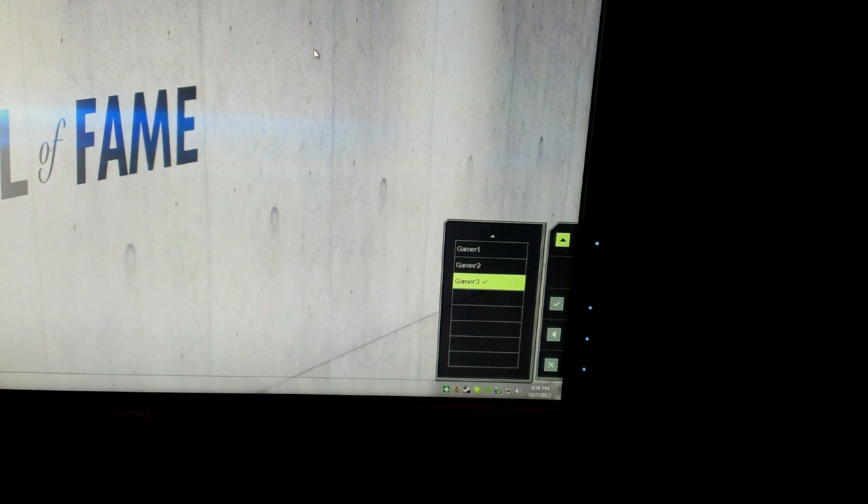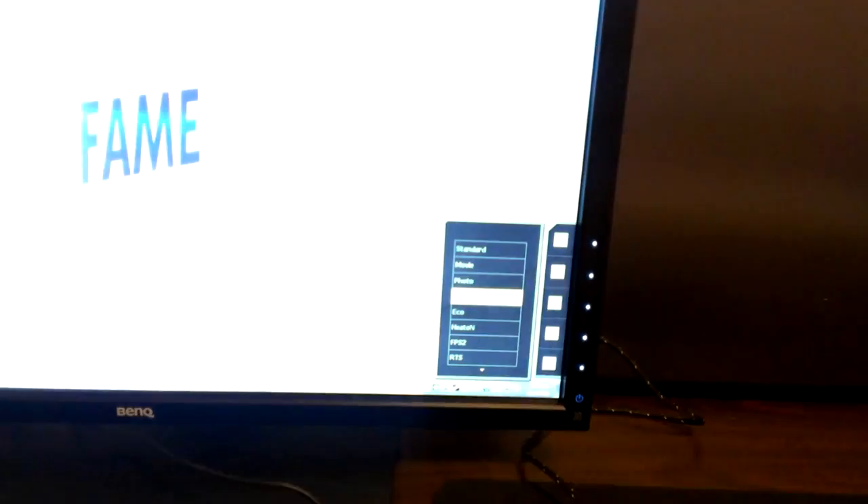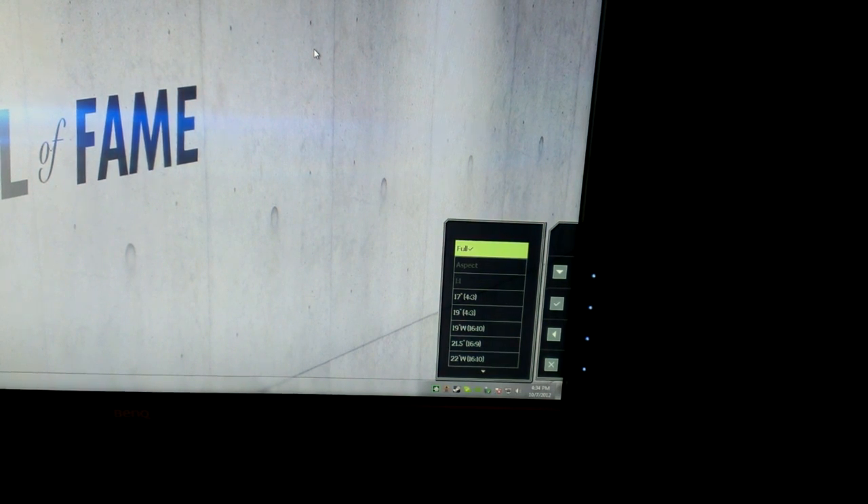In picture mode you can see we have Gamer One, Two, and Three at the bottom. The one thing I don't like about the monitor is every time you change a mode it automatically selects the mode and then you have to select it again — it would be better if you could just scroll through and select the one you want. I'm putting it in standard mode now. In display mode you can pick your aspect ratio: Full, Aspect 1:1 (grayed out), 17-inch (4:3), 19-inch (4:3), 16-wide (16:10), 21.5-wide (16:9), 22-wide (16:10), 23-wide (16:9), and a couple more. I personally play at full.